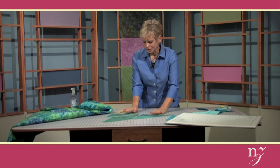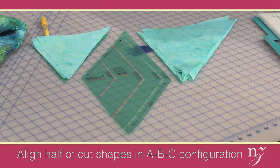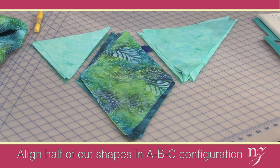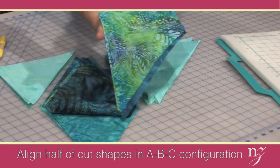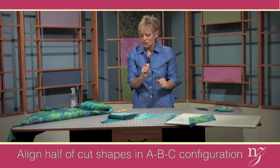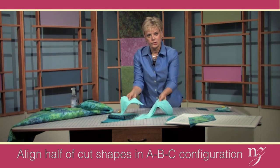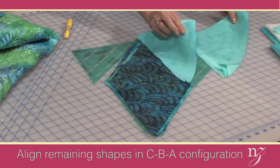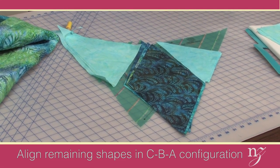I like to lay out the templates again because it shows the sequence, then place the cut fabrics on top. You'll need 8 cut fabrics for the diamond. For templates A, B, and C, you'll need 4 sets — lay 4 of these onto the cutting mat. The 4 remaining pieces will be the mirror image: what was in position A goes to position C, and what was in position C goes to position A, the exact opposite. Now it's time to do the stitching.